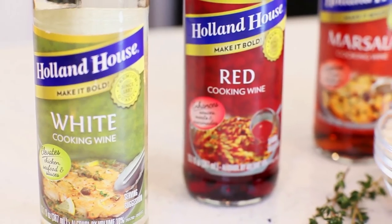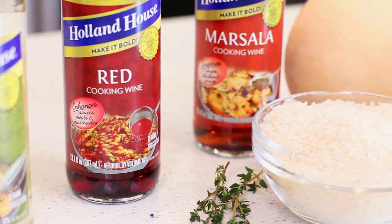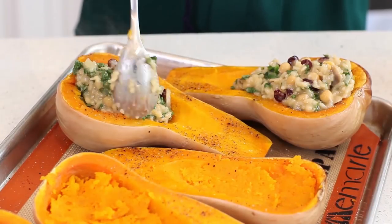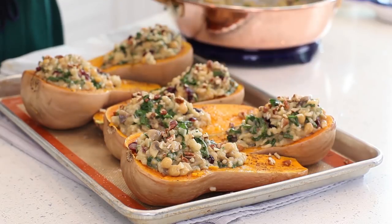Hi everyone and welcome back to my kitchen for today's delicious dinner recipe! I've partnered with Holland House Cooking Wines, a line of flavor-enhanced premium cooking wines to recreate some of my favorite holiday recipes with a bold boost of delicious flavor. Today I'll be making my stuffed butternut squash with a white wine mushroom risotto. This dish is so incredibly delicious, it's really aromatic, and it's going to be perfect for the holiday season.